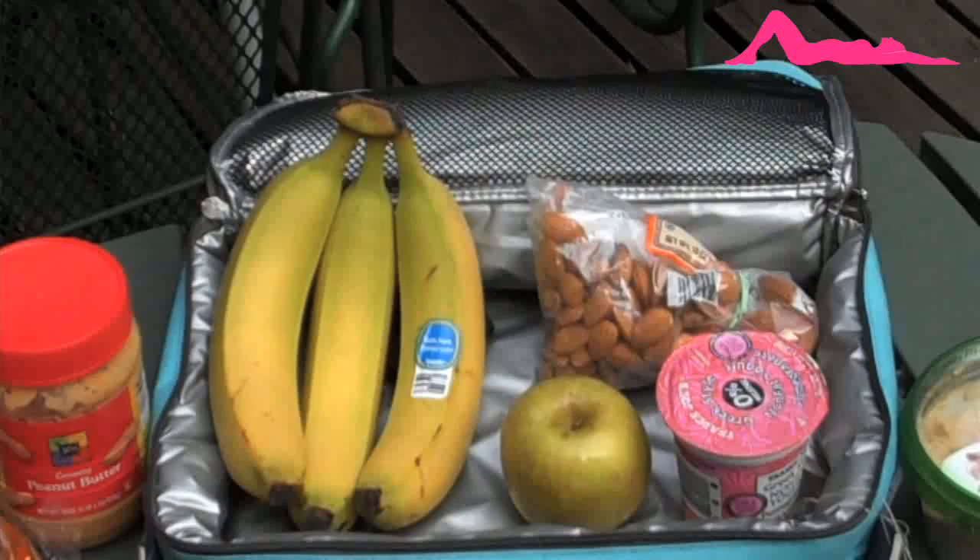It takes literally two minutes to make that sandwich, so right there you have a pretty complete meal. For an added snack, I'd recommend a handful of almonds — about 15 is 100 calories, so between 15 and 30 is a good idea. And if you have an after-school activity, an apple is also a great addition.